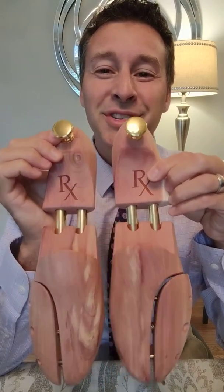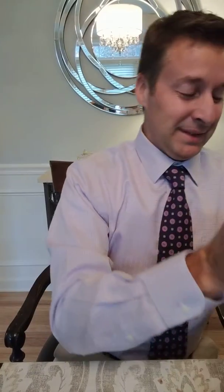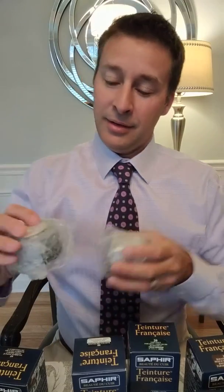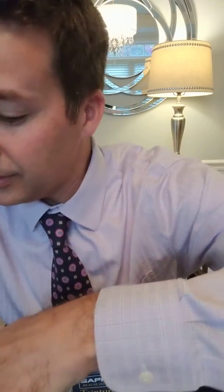I appreciate that — something kind of fun and cool. You can get your initials or something like that put on them, but I wanted to do something a little different. Then we've got an assortment of leather dyes from Saphir, and they carry pretty much the entire range of Saphir products — the waxes, dyes, and a few cream polishes.